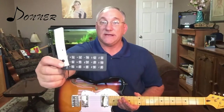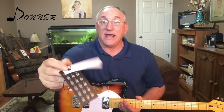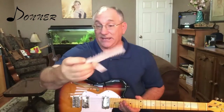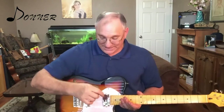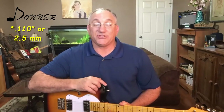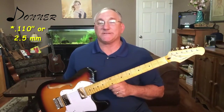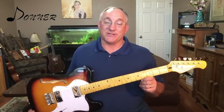Also before we dive into the instrument, I should say that this instrument comes with a little tag hanging on it with the Donner label and some basic guitar chords as well as a string action guide. I did check the string action on this and the string action at the 12th fret is 0.011 inches or 2.5 millimeters. So the action is a good, very playable height.